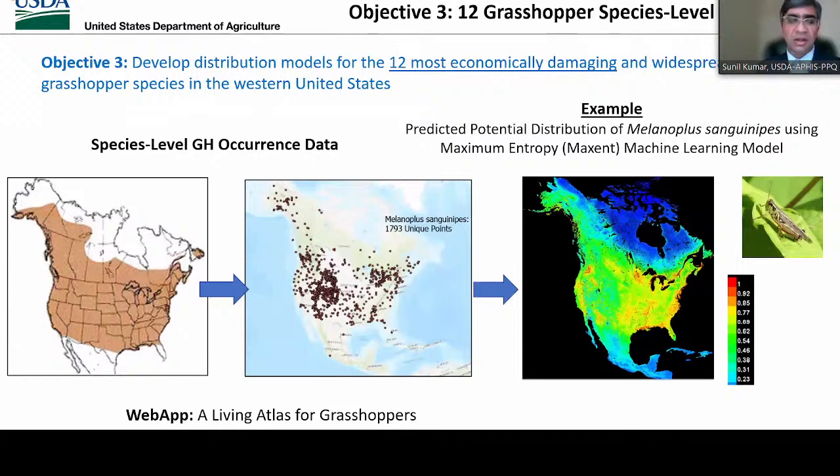Our third objective was to develop potential distribution models for 12 of the most economically damaging and widespread rangeland grasshopper species in the Western United States. For this, we are using a maximum entropy-based machine learning model called Maxent, with thanks to Jordan Nicolette for helping. We collected data from entire North America to include environmental conditions where these species have established, and the potential distribution maps will cover entire western North America for these 12 species. We are putting together a web app — a living atlas for grasshoppers — where you will be able to see data for these 12 species, including potential distribution maps.